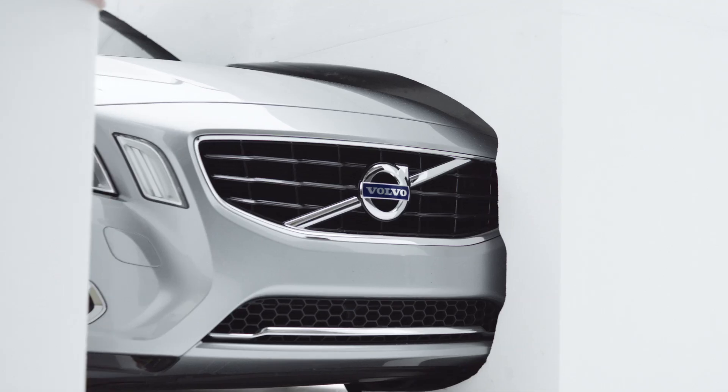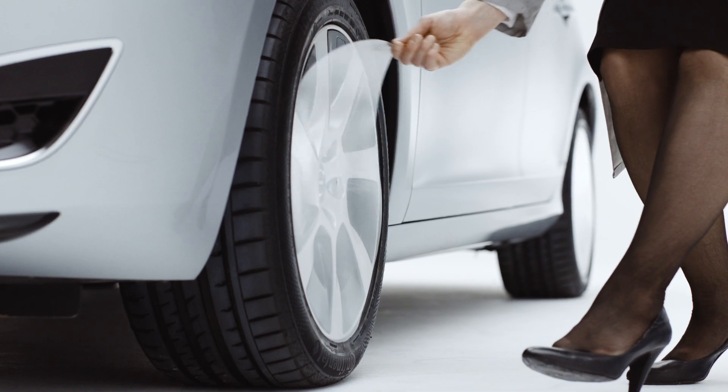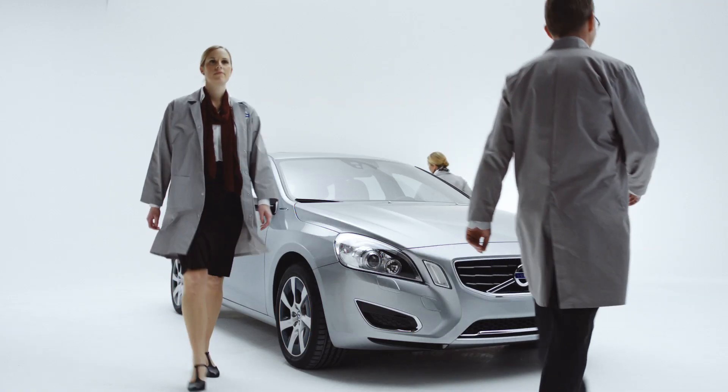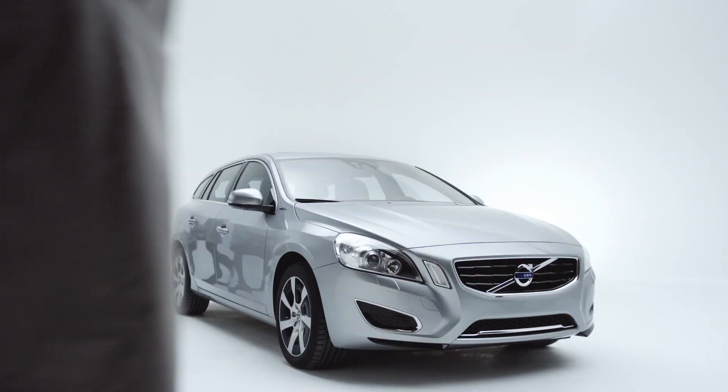And there it is — the V60 plug-in hybrid. Same shape as a Volvo V60, same metal chassis and skeleton, so it's a real car, but with the option of driving in pure hybrid or power mode. You get a choice between zero emissions, efficiency, or full-on power.